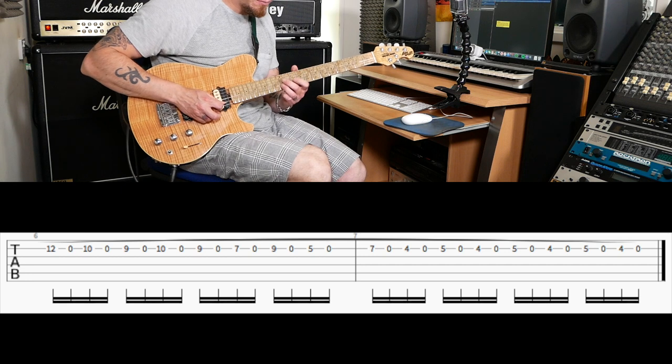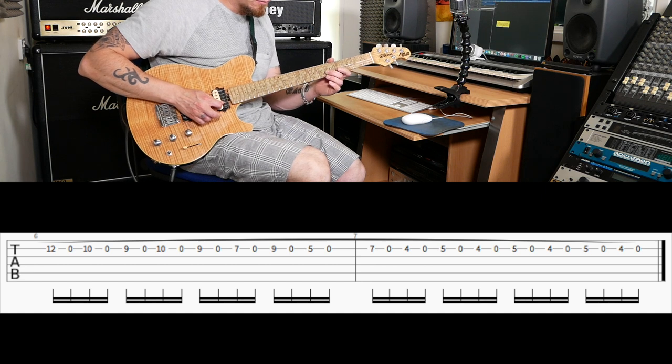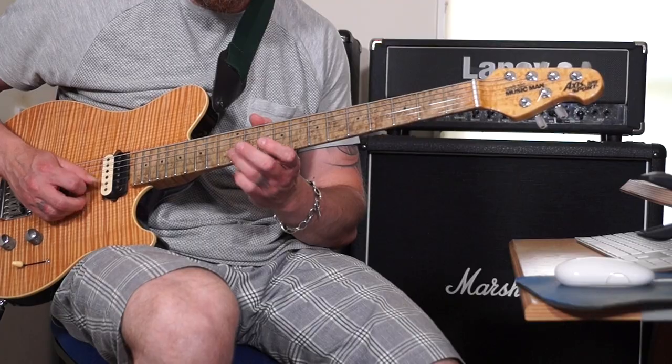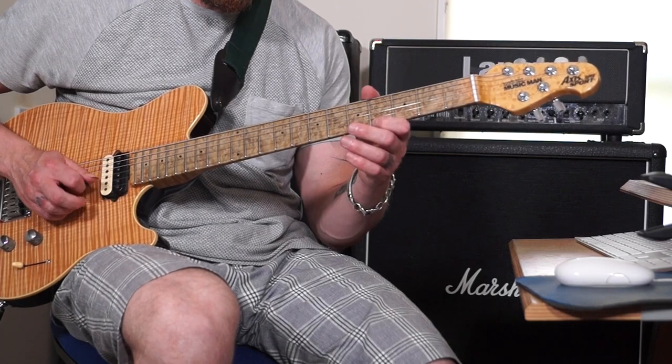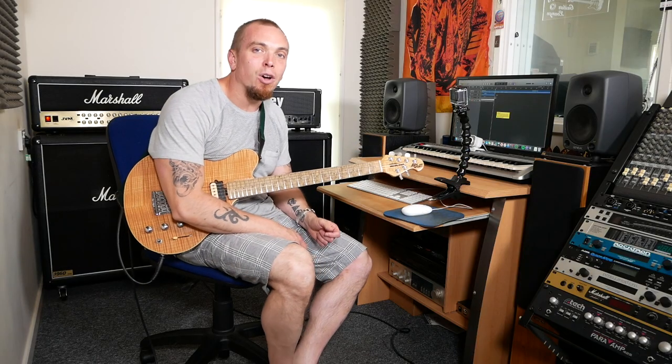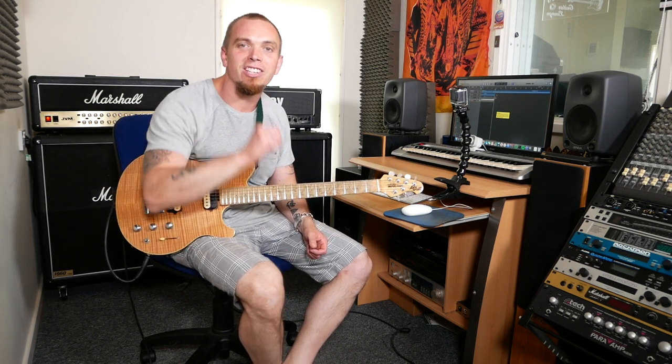So we're going... Let's see if I do it a little bit faster, and that is basically the whole intro. That bit carries on as the singing starts. I hope that's helped — get in touch if you've got any questions, and I'll see you soon. Cheers guys, bye.